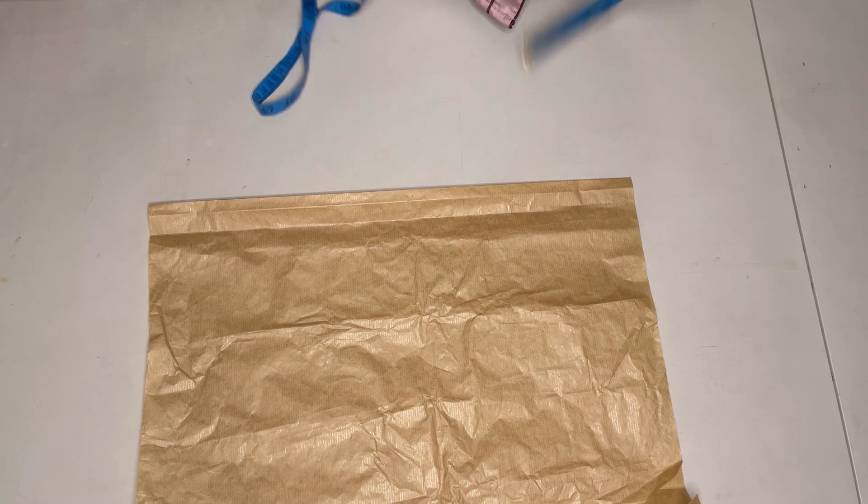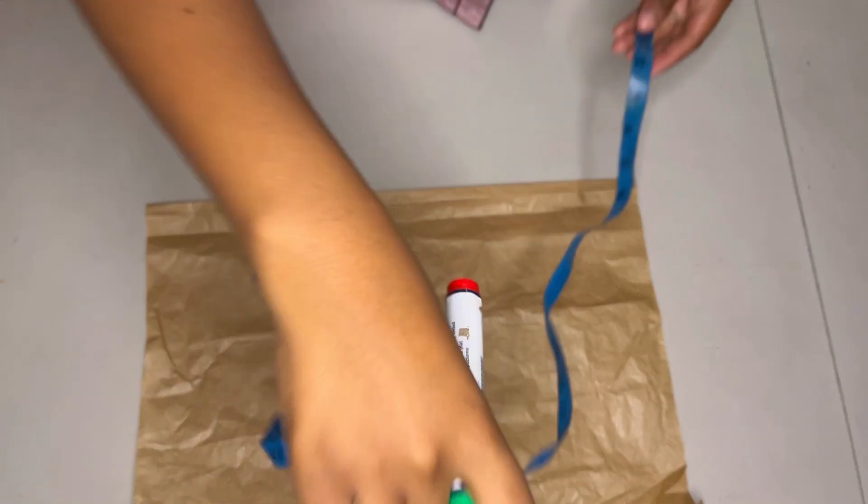For this skirt I will start off by cutting out the back on the pattern paper, and after cutting out the back I will also cut out the two pieces for the front. I'll be using the very same pattern paper.